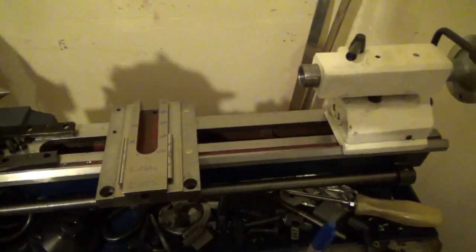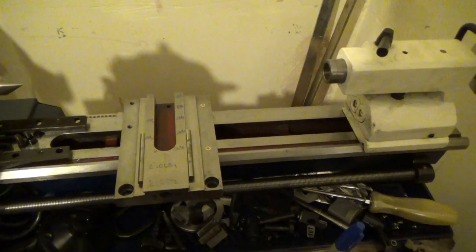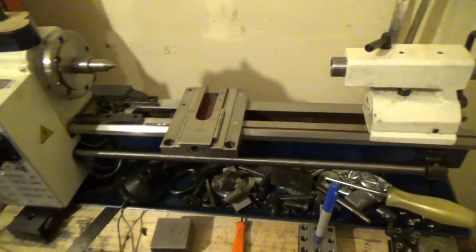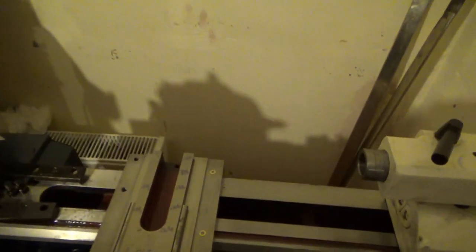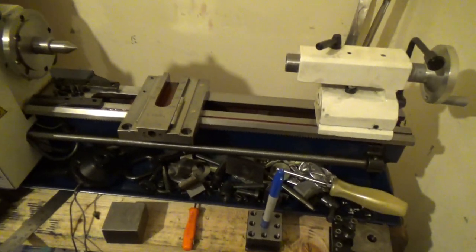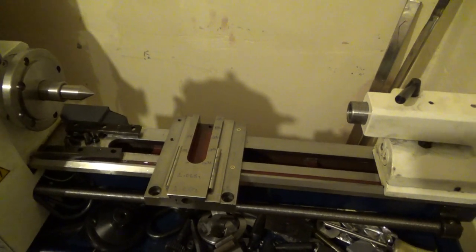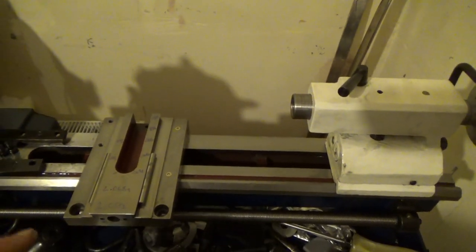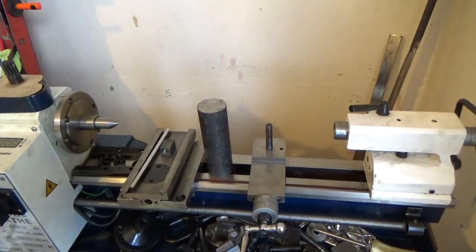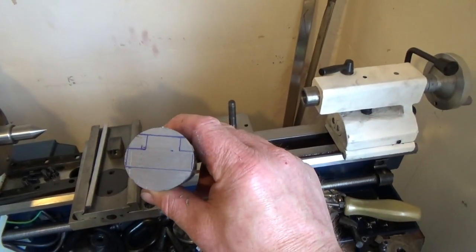I'll have a quick look at that before doing all the drilling to see if anything needs doing before reassembly. Three thou of wear will probably solidify my thinking. I'll do the same measurement on the dovetails on the cross slide and on the compound slide as well.